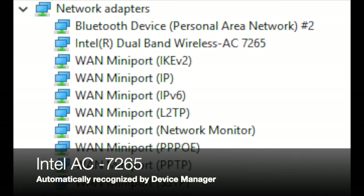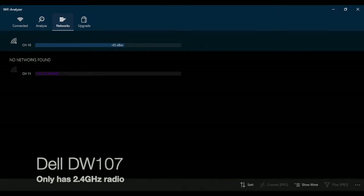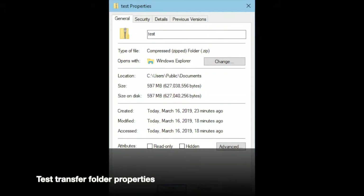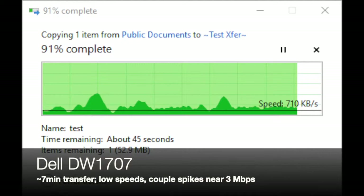I had to do some testing with the Dell before doing the Intel upgrade. As discussed in my original review, the Dell only has a 2.4 GHz network. I copied a 597 megabyte file over the wireless network to one of my cousin's computers and it took about seven minutes — not exactly great performance, but workable.